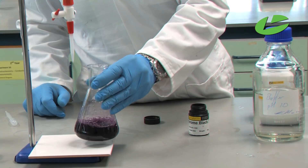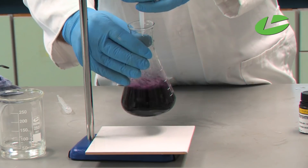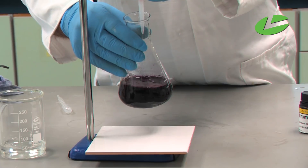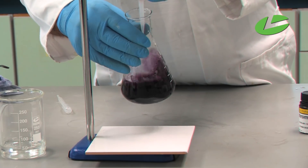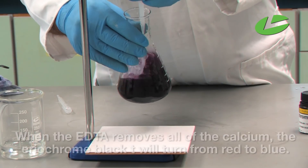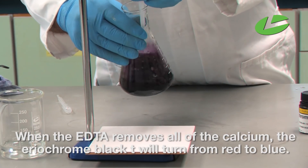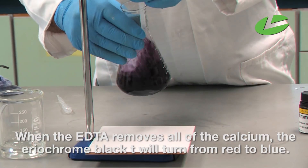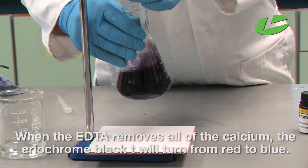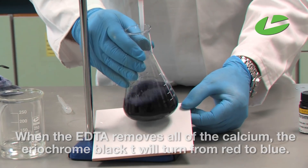We're now ready to start the titration. As we titrate, the wine-red color represents the complex of eriochrome black T with calcium. As I add the EDTA solution while swirling, the EDTA picks up the calcium from the eriochrome black T complex. When all the calcium has been taken by the EDTA, the eriochrome black T will turn a different color — you should notice it has now turned blue.